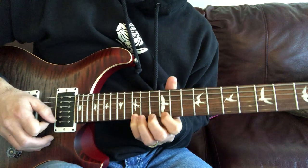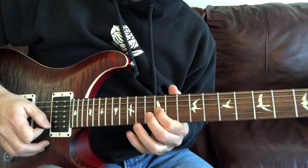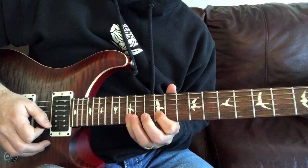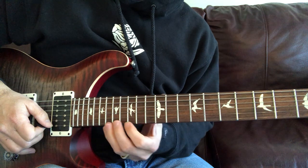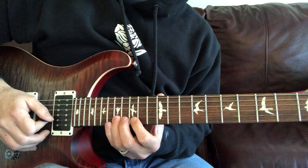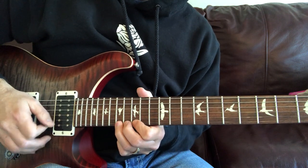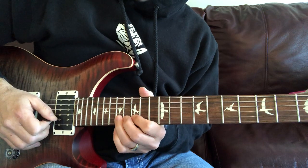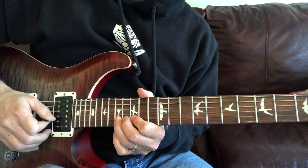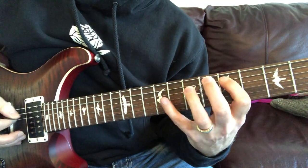Slide it up to the 15th and walk it back down. That's on the high E, the B, and the G. From there, first finger on the 15th — 17, 15, bend on the high E, then bend on the 17th of the B.